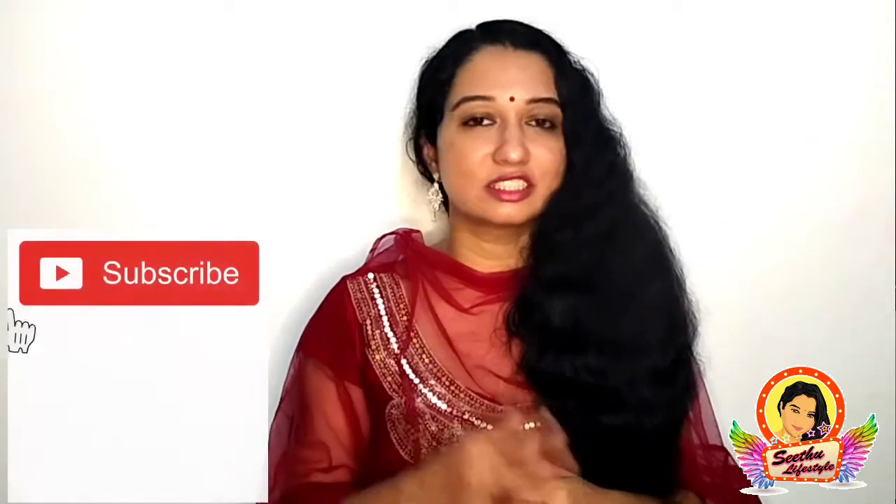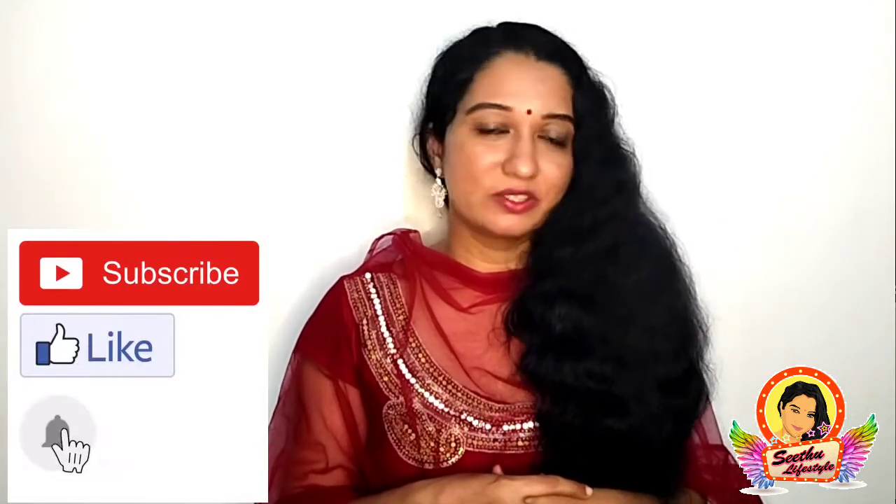If you want to subscribe to our channel, please subscribe and like. Namaskar!